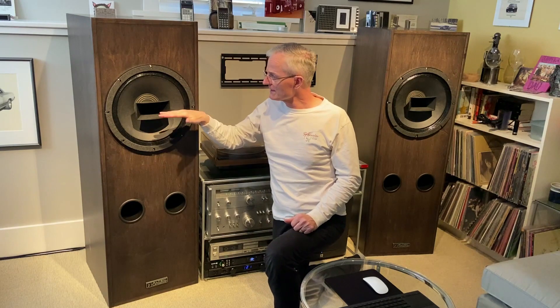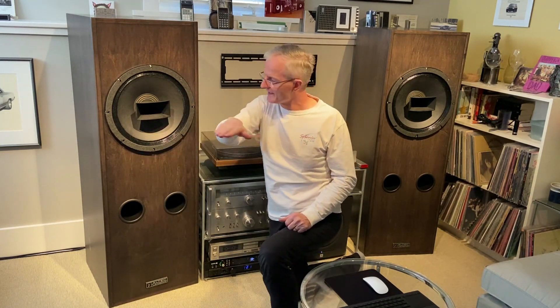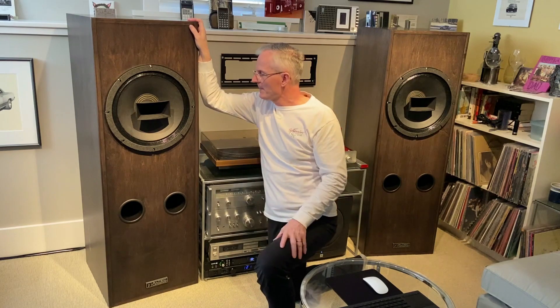These things have such a commanding sense of presence. And honestly, the way that these are set up, they're set up so that your listening height is right at the coax midpoint for your ears. It's like wearing headphones, except like massive headphones.